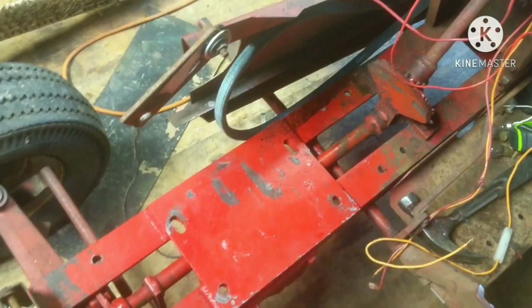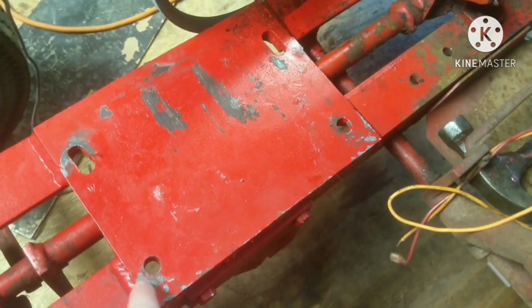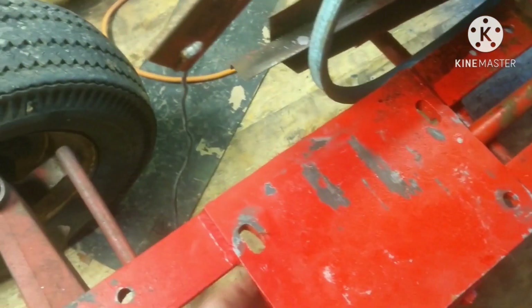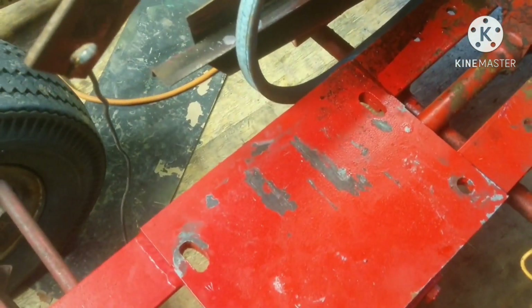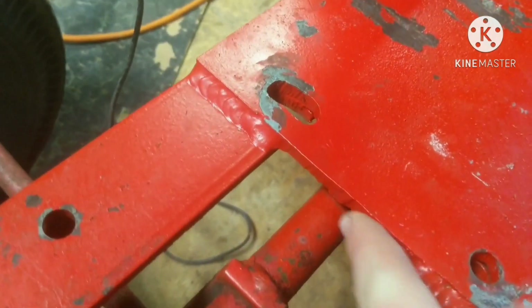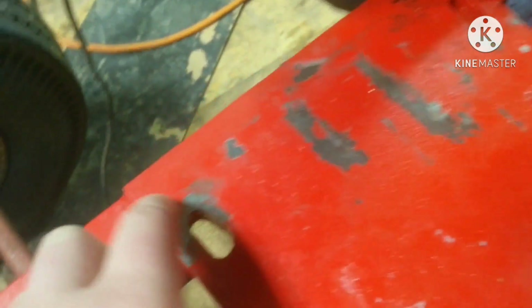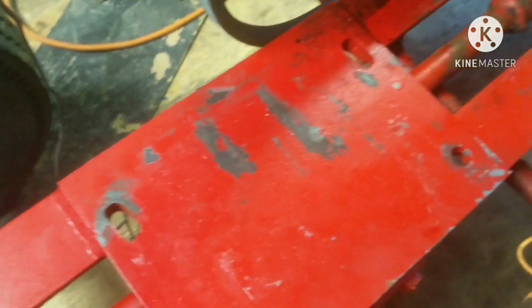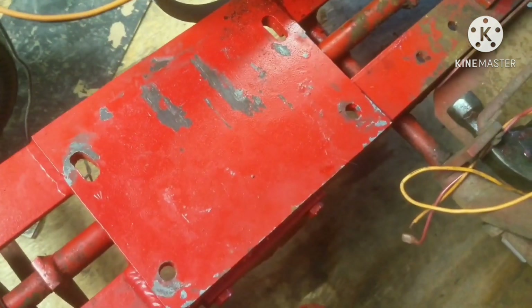Coming over to the garden tractor, we can see that somebody made a different plate because it had a Honda GX390 in it before — a 13 horse Honda according to the previous owner. So this is actually a different engine plate than what it would have had from the factory. It's actually steel diamond plate, pretty thick, and someone did a really nice job welding it on. These holes are kind of skeptical though — just by looking at it, I don't think it's going to line up since this engine is much bigger than the 13 horse Honda.